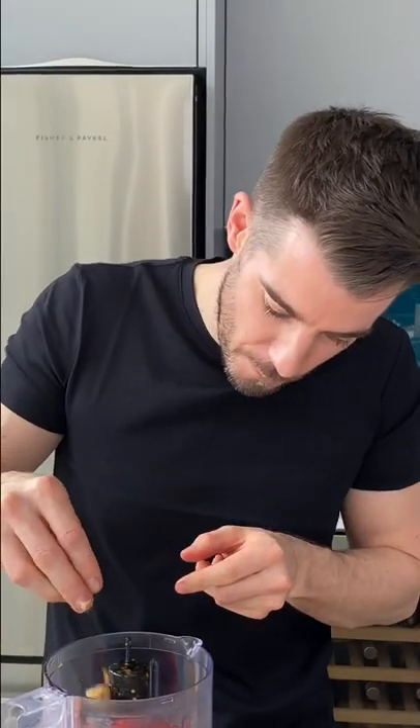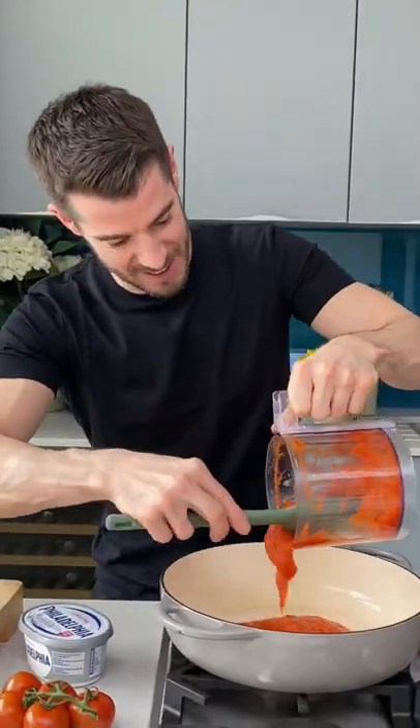Roast it until squidgy and shove it into a blender. Pop out your garlic, add a little water to loosen and then chuck that into a pan.